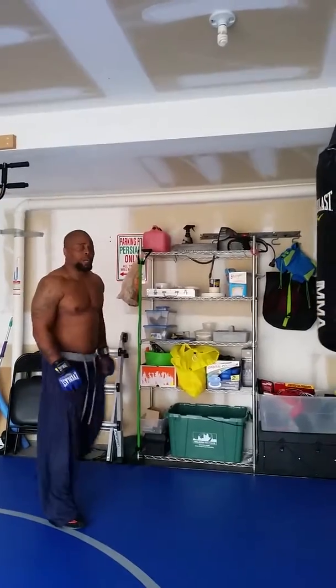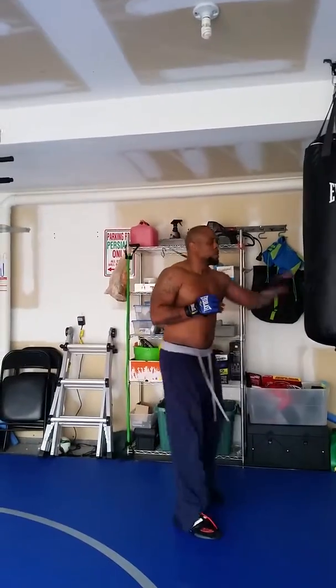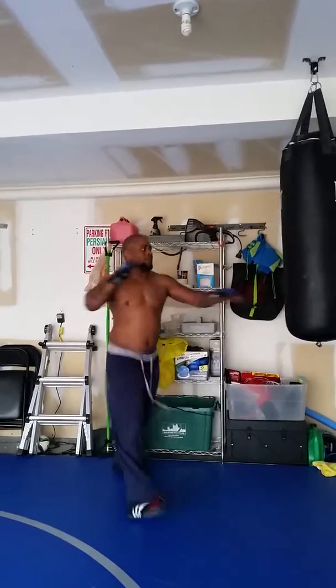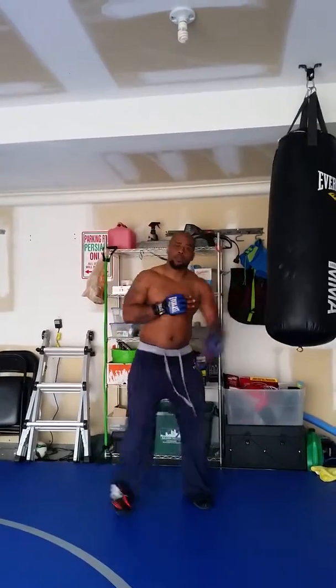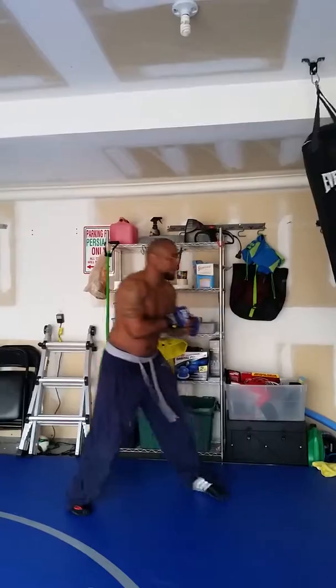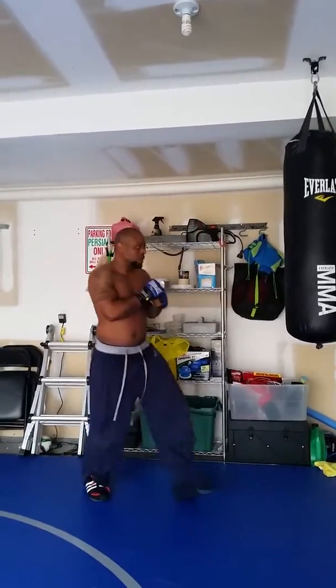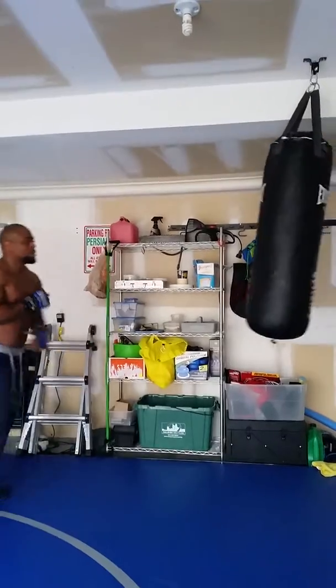Kicking — if I'm going to kick somebody, I'm going to set them up. So I'm here, I'm here, kick. You never see it coming. Here, here, kick. Set them up. One-two, set them up.